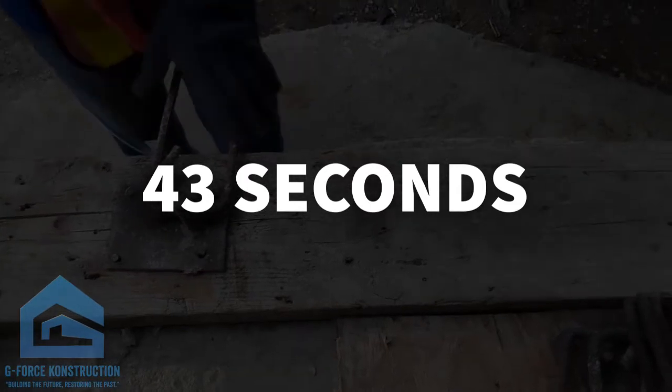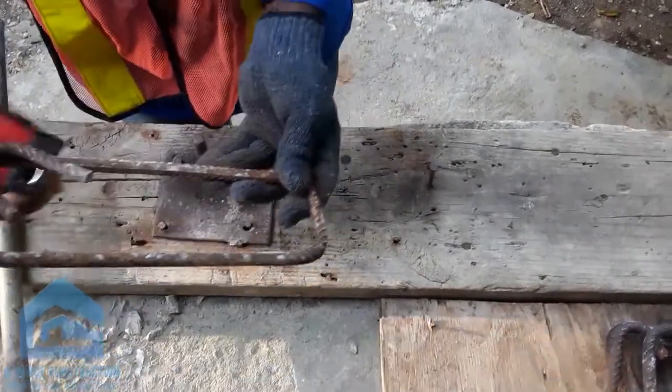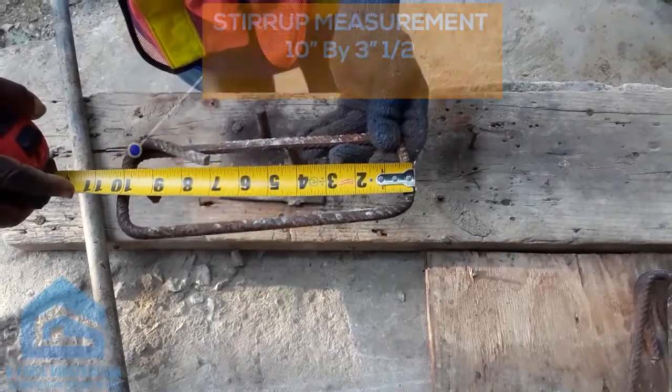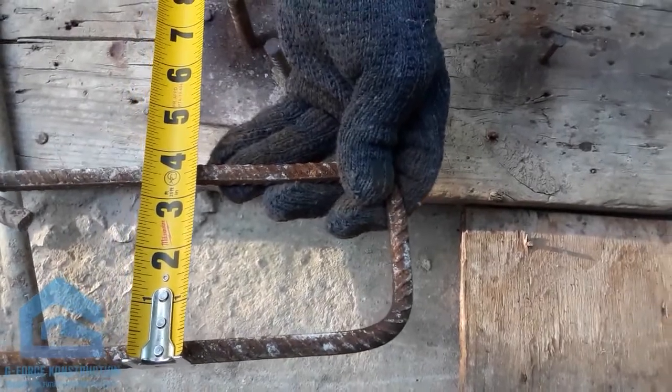Alright, so we are going to measure it and see if it's 7x3.5 or so. So there you go — 10x3.5. Yeah, 10. 3.5.